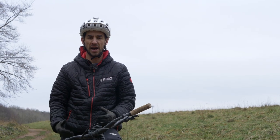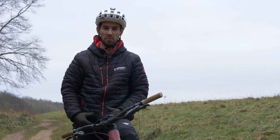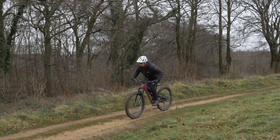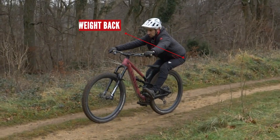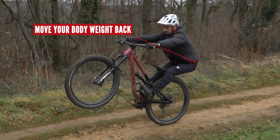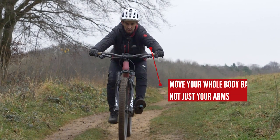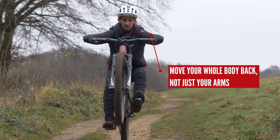Once you get a feel for how far you can move your body weight around the bike and when to do it, you can start using it to your advantage on the trail. A great example of that is the manual — lifting your front wheel off the floor is all about moving your body weight, and you've got to move it quite a long way to do this properly. If you're relying on your arms to pull the front wheel, you're not moving your body weight enough.